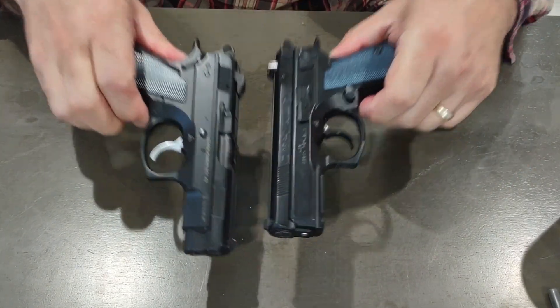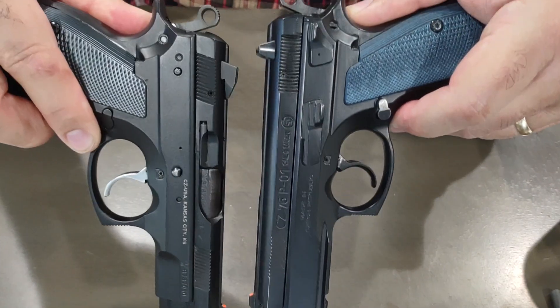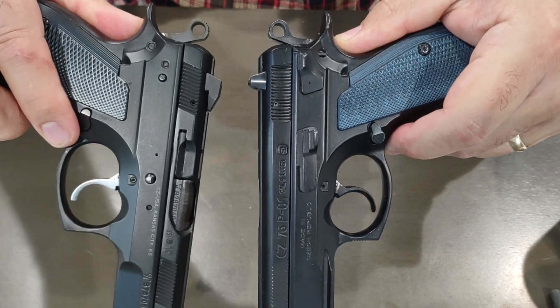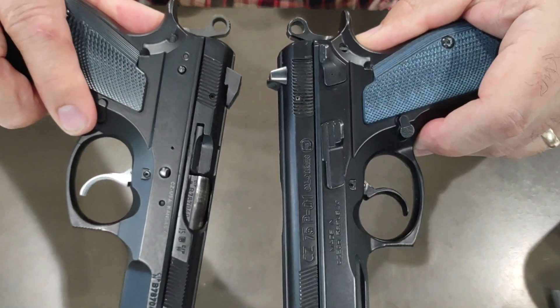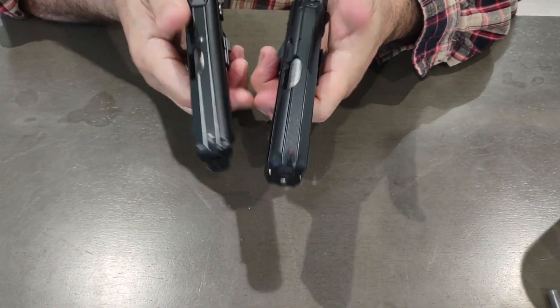Slide serrations — you can see the front slide serrations are angled on both. But on the back, the P-01 serrations are straight up and down, whereas on the PCR they're angled to mimic the front, even though they're different from each other. There are also slide serrations on the top for anti-glare.